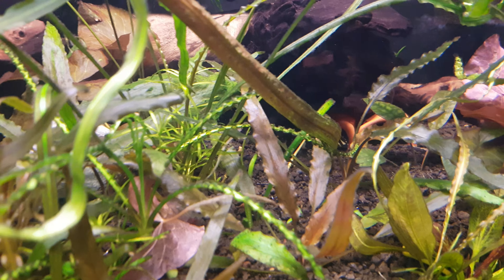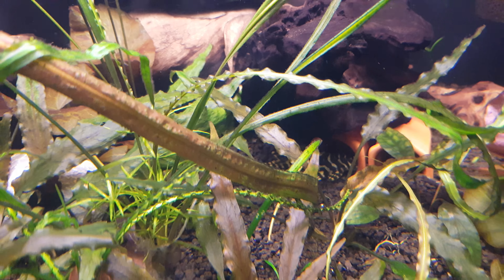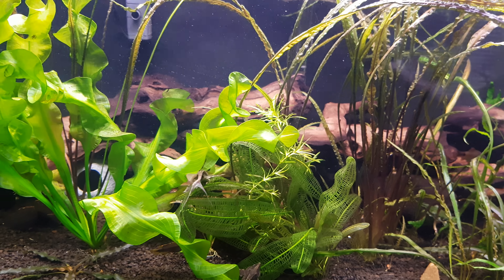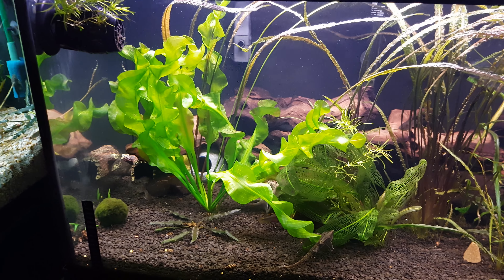My leopard frog plecos have been caving — you can see it back there — so I'm waiting for them to breed. That's my focus for this tank. I gave the pike cichlids to my brother — well, I wouldn't say gave; he donated a 24 Bud Light, so God bless him.